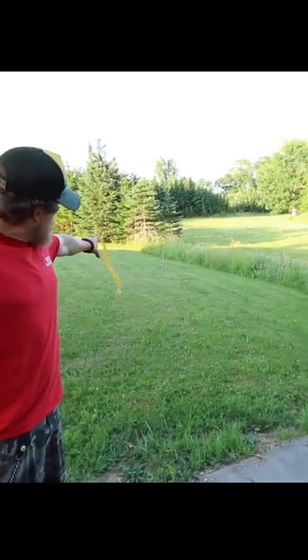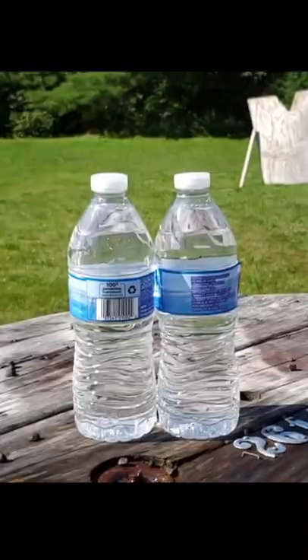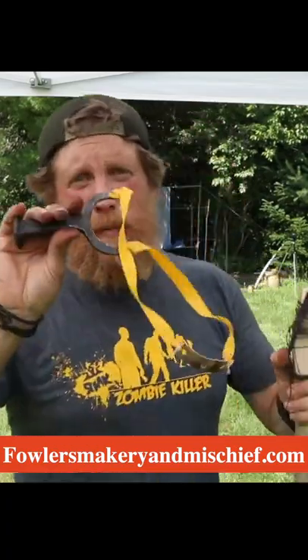Here we go. Nailed it. Oh man, what a blast.